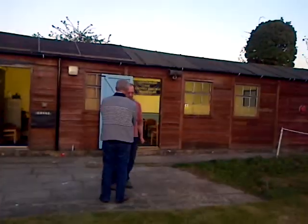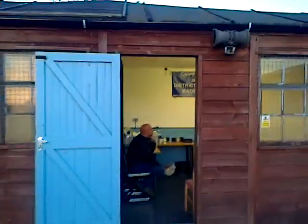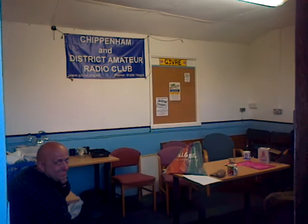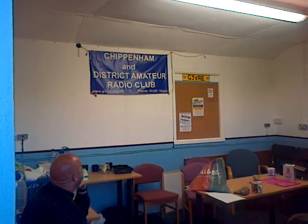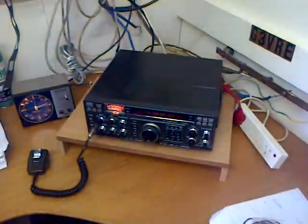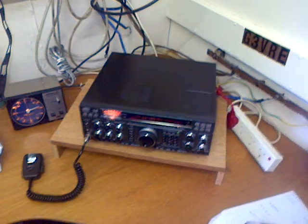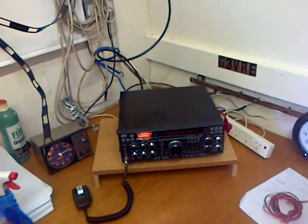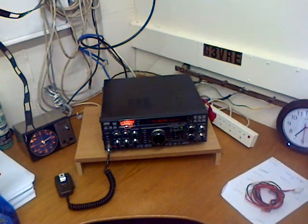Just heading on up to the club shack — a bit of a hubbub of activity. So, club night here at Chippenham, and hopefully you've enjoyed the videos of the antenna work we've done today. Looking forward to seeing you again soon, and hopefully seeing some of you locals down the club in the future.